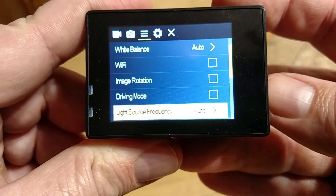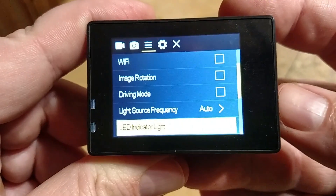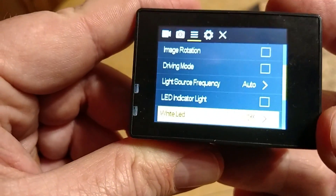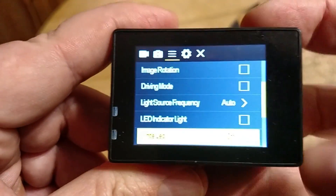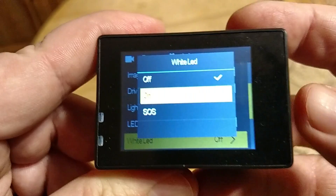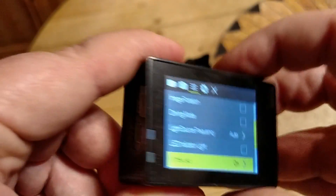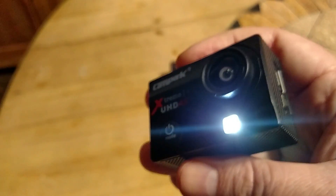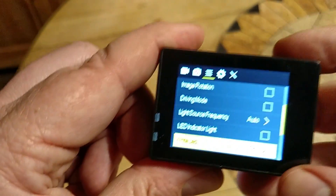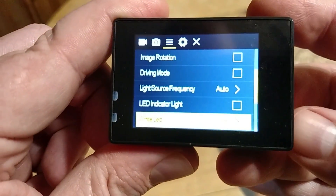Light source frequency: 60 or 50 Hertz. LED indicator — I turned it off. Your white LED — this is quite annoying, but let me show what it looks like. It also has a strobe. I don't know why you would need a strobe. But there's the LED. It does not turn off and on when recording — it's just always on. So I guess it would be a great flashlight.